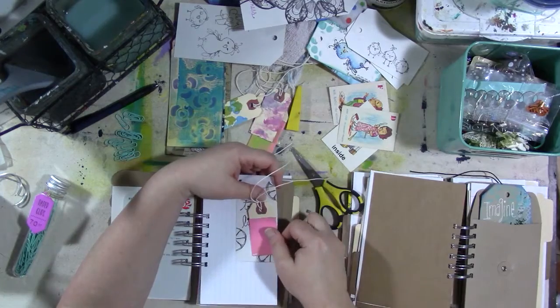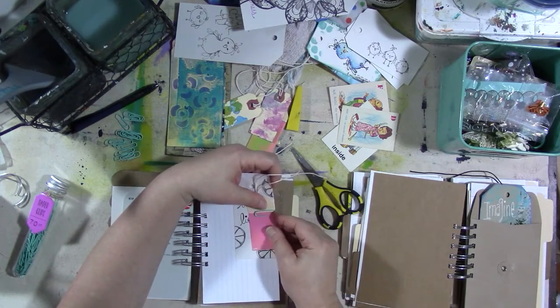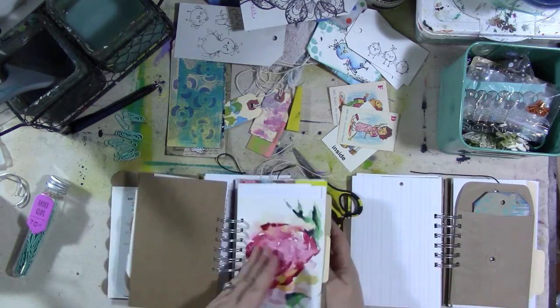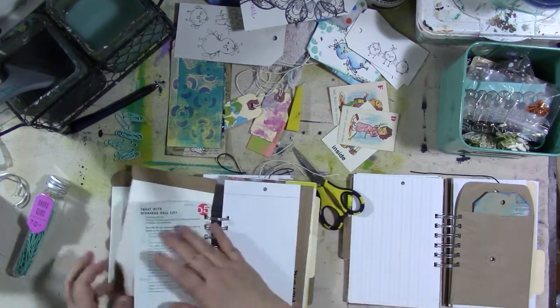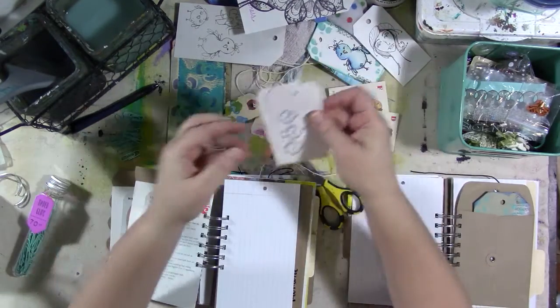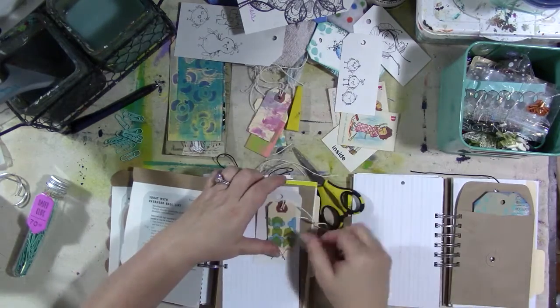Maybe a couple of somethings. I like that. Alright, let's do that to the other ones. I did that on here. Alright. I forget what I'm doing, people! I made these the other day when my stamps came in.